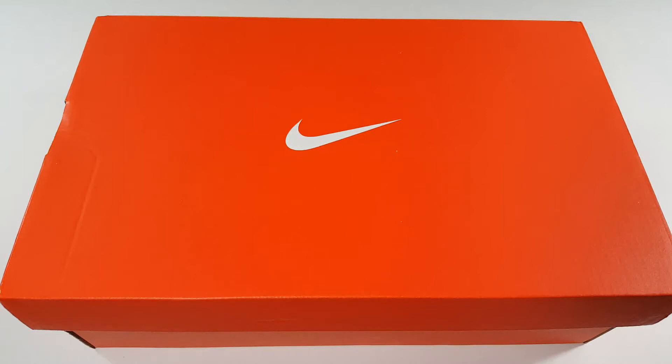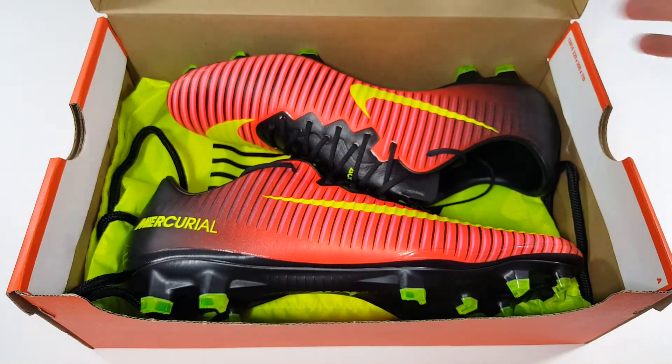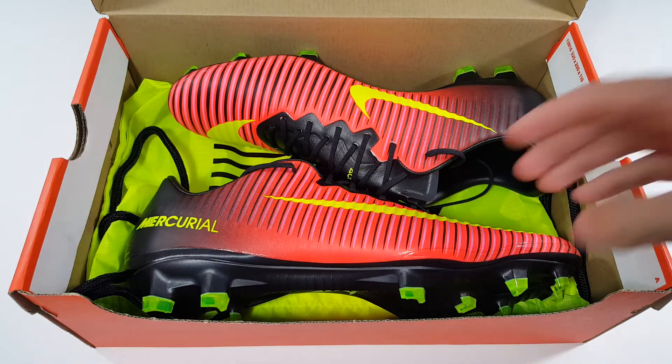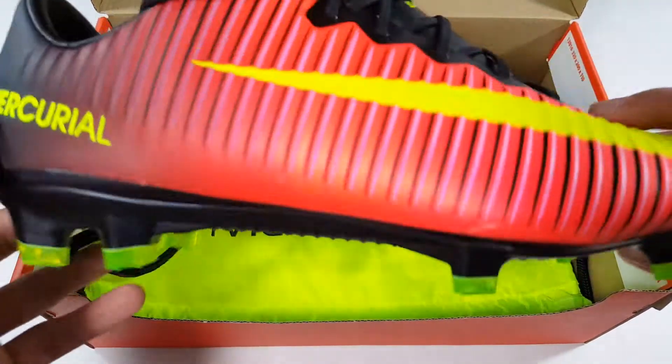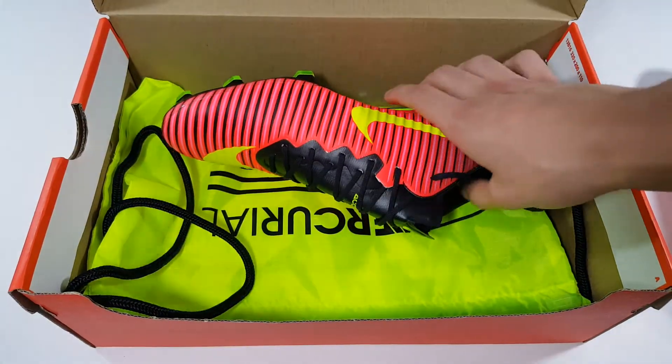What's up guys, this is Ayrton from Soccer Invasion bringing you the new Nike Mercurial Vapor 11s from the Spark Brilliance Pack. These are being used in the Euro 2016 as well as the Copa America Centenario.